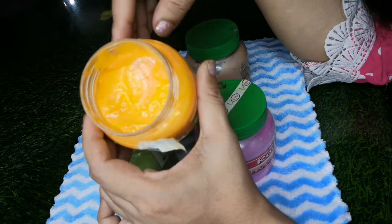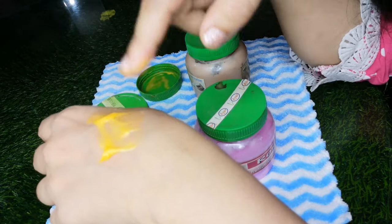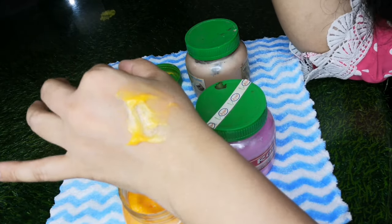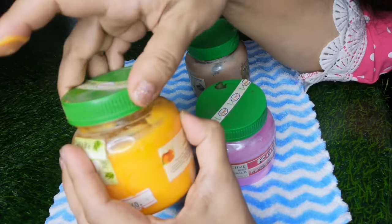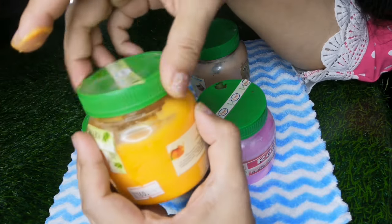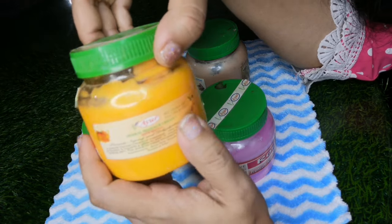You can use this massage cream. This is a very nice massage cream. You can use it for dry skin, and it will get rid of any issues. This should be smooth and soft.